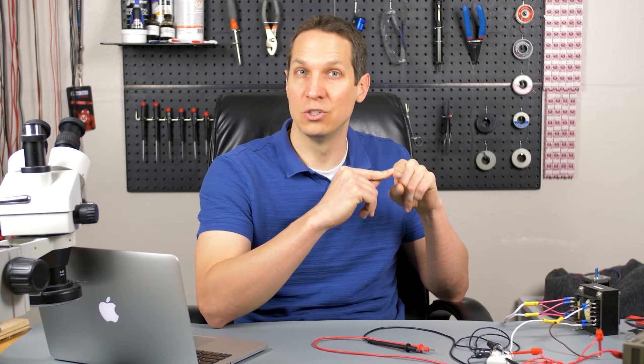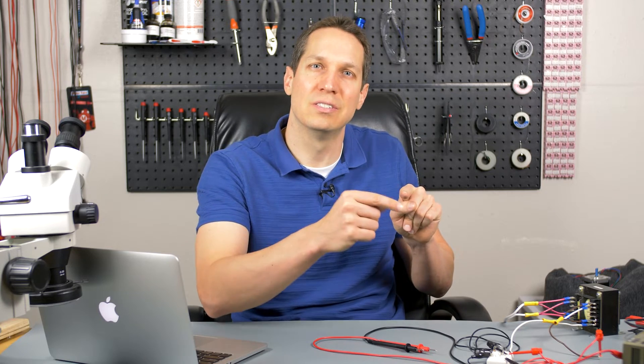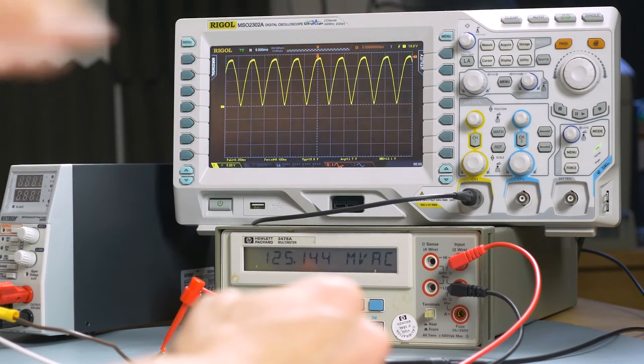Another thing to consider with a full wave rectifier versus a half wave rectifier: with a half wave rectifier you're only using one diode, so you only have one diode's forward voltage drop, which is typically 0.7 volts. But in a full wave rectifier, because you have voltage across two diodes in series, you're going to lose 1.4 volts across both of them. Even so, due to the fact that you're getting two full cycles instead of just one, even if those peaks aren't quite as high, it's usually much more worth it to have a full wave rectifier than a half wave rectifier.